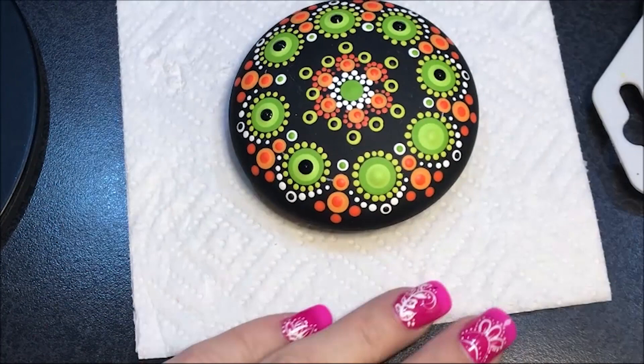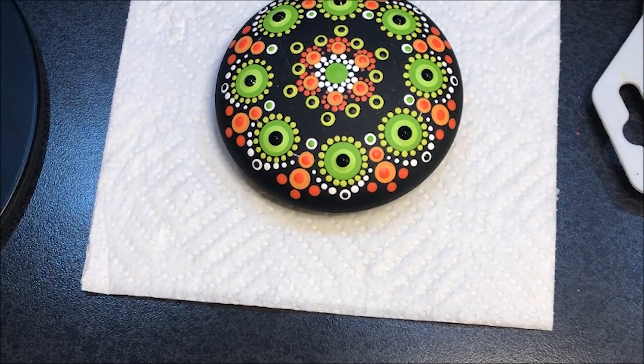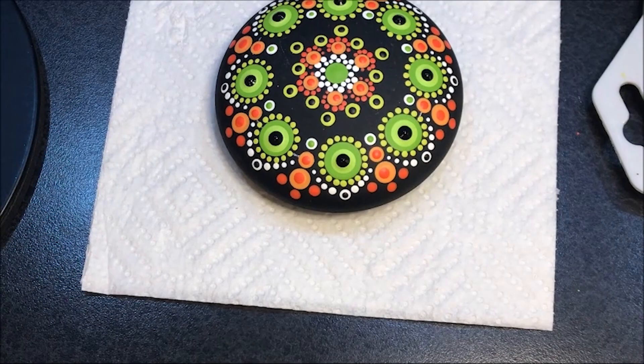And then I'm going to call that good — I like it just the way it is. I like the negative space and the high contrast in the colors, so I'm just going to leave it like that. All I've got to do is get those lines wiped off when it's dry. And there you have it! If you're not already a subscriber I'd love to have you, and I will talk to you all tomorrow. Bye!